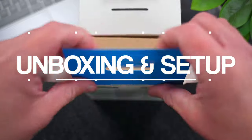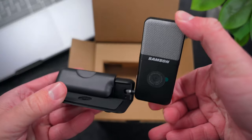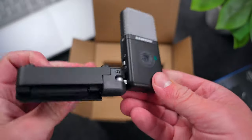When you first get the GoMic Video in the box, you're going to find the webcam itself right on top, along with a USB-C to USB-C cable underneath and some documentation. The first thing you're going to notice when you take this mic out of the box is that it feels premium and very well built — this thing has a good amount of weight to it.